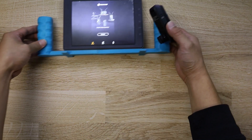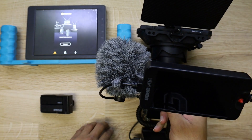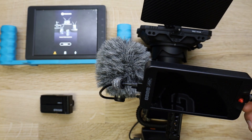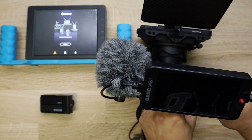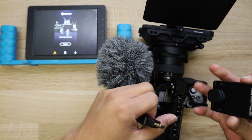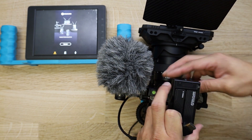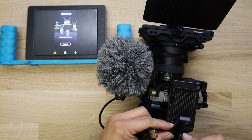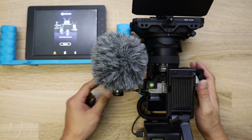Now let me show you how it works. I'll get my camera rig here — this is my usual setup. I'm going to take my external monitor off, which is what I use at the moment, and put the Mars X up on the handle. The good part about the Mars X is it's very small and you can pretty much mount it on anything. If you have a rig like this, it can go pretty much anywhere.